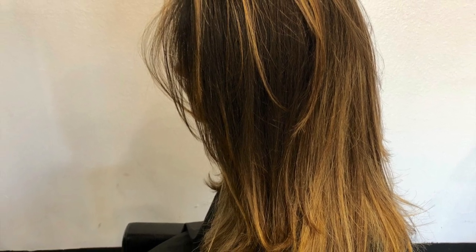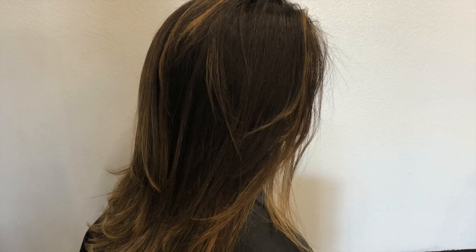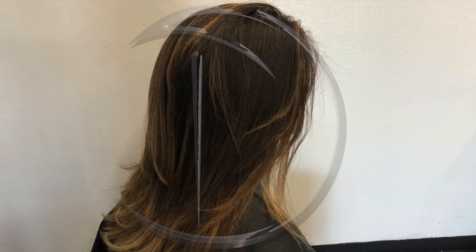After drying it, I love the way this turned out. I'm so happy with the end result — happy with the layers, the movement, and even the colour, which you can check out on my previous video. Thank you so much for watching, and don't forget to like, comment and subscribe. I'll catch you next week.